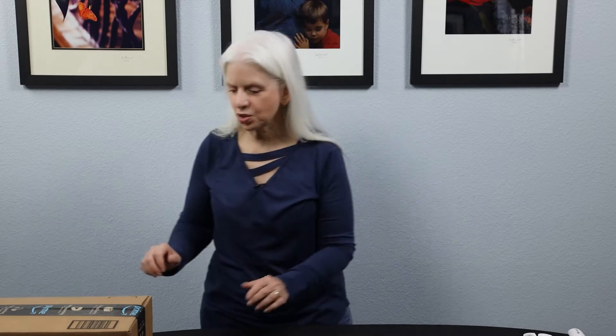Hello friends and fellow shoppers. Thanks for joining me on another unboxing adventure. I'm Jacqueline Lynn and in my real work life I'm a writer, but for this channel I'm having fun sharing my favorite part of online shopping, which is opening the boxes and the envelopes and checking out my new stuff. So let's get started.